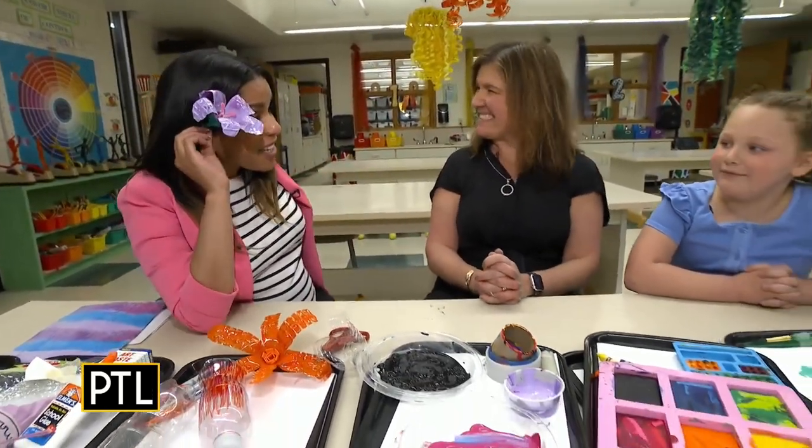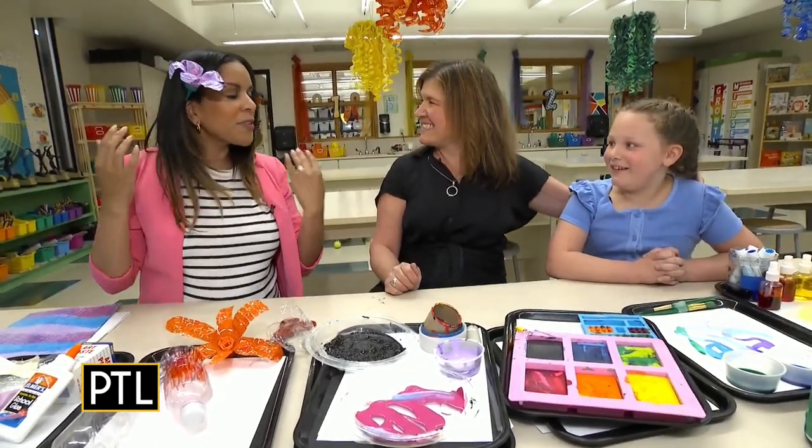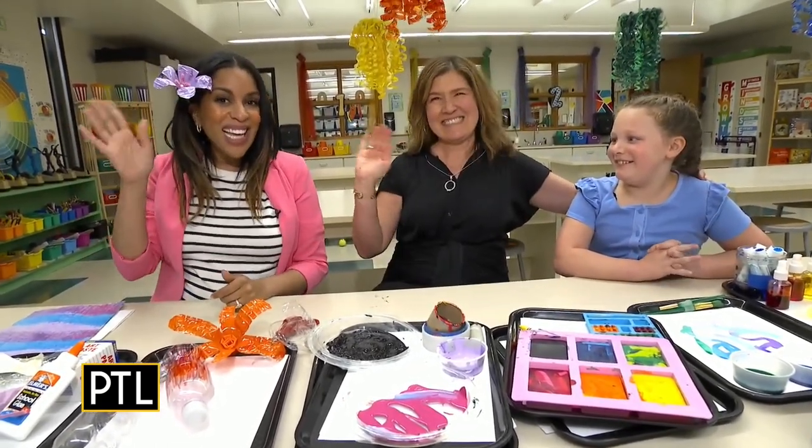Thank you so much. Thank you, Kaitlyn — you are an awesome assistant. Do I look beautiful? Amazing! Bye, guys.